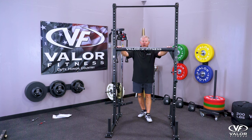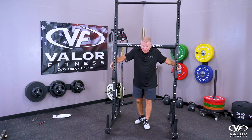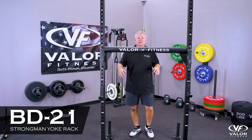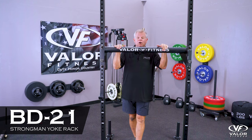Here it is in the yoke position. Put plates on the storage pegs, come underneath, pick it up, and go for a walk. And that is the BD21 yoke. Any questions, email info at or give us a call.